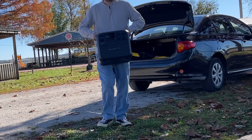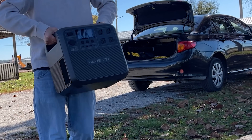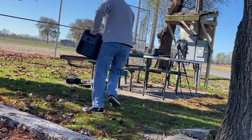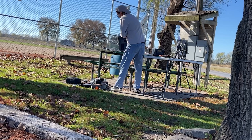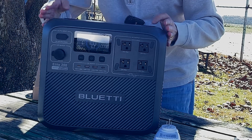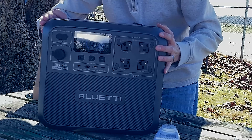Let's talk a little about weight. It's got decent handles, but it is heavy — this thing weighs in at 53 pounds. I need both hands to carry it. Maybe I just have weak arms, but this thing is heavy and you're going to have to keep that in mind.